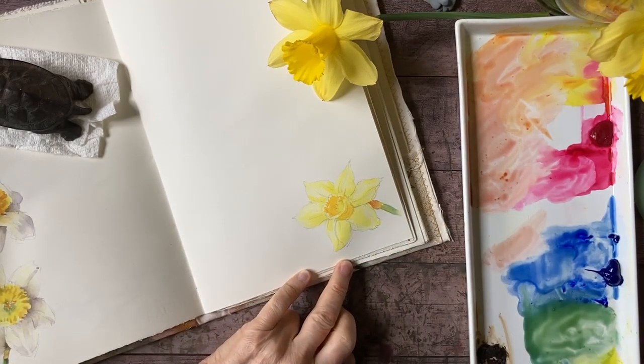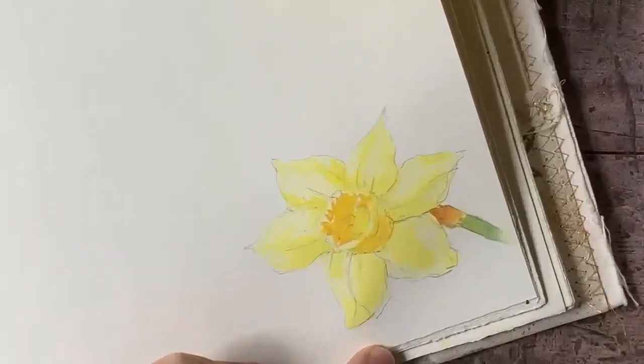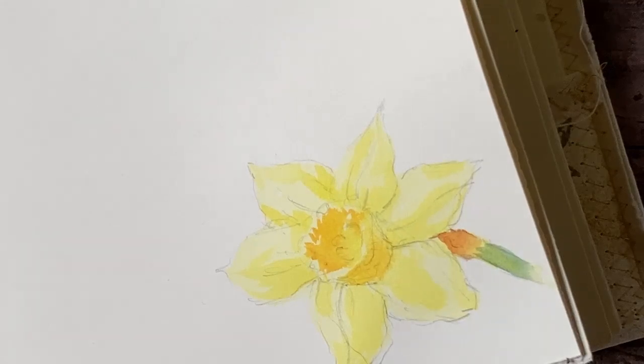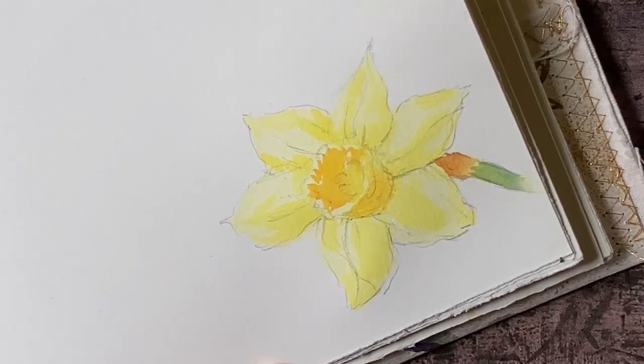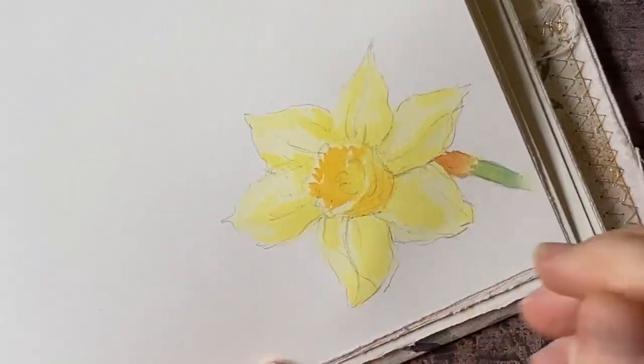I'm going to zoom in because I want you to see a little bit better. That's what I've got so far. Now I'm going to mix up a kind of neutral tone — something that's not red, yellow, or blue, just a grayish tone. I'm looking at my flower and thinking it's just a tiny bit on the warm side, and I'm going to use this color to draw with.